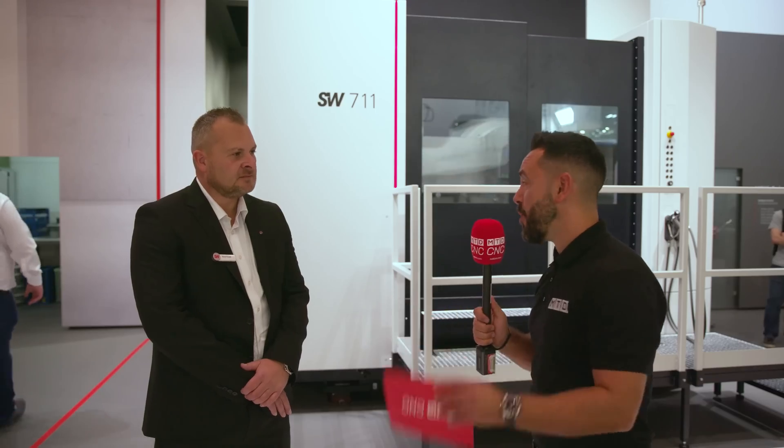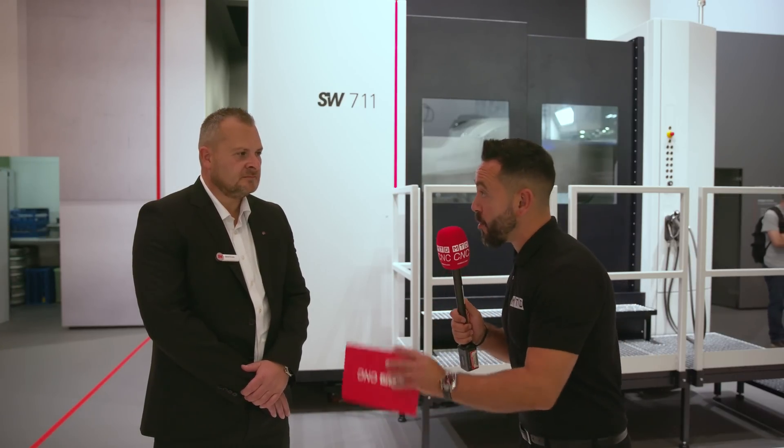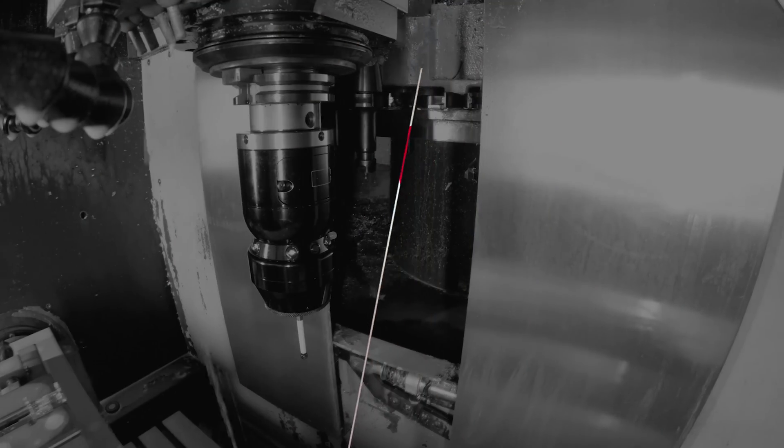It's been an absolute pleasure to be on your stand reviewing the new BA711 Space Machine — thank you very much. To find out more, please visit the website at www.swmachines.com.